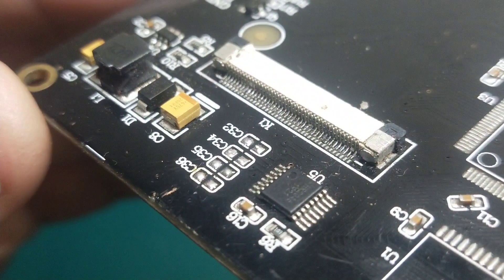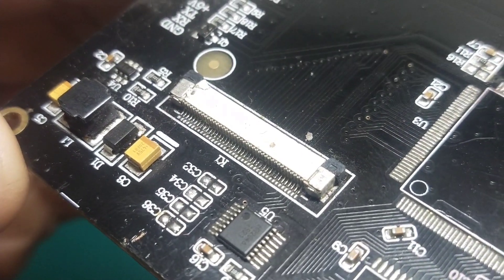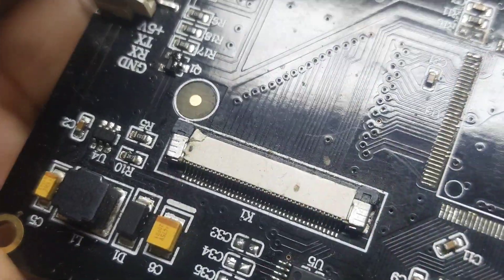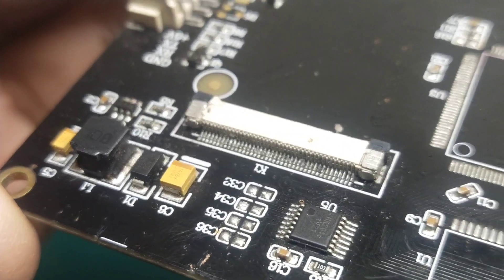The flexible board connectors are very delicate and need extra care while desoldering. The pads on the sides of the connector make this even more difficult to remove quickly. And if you expose the connector to hot air for long, it will obviously be damaged.